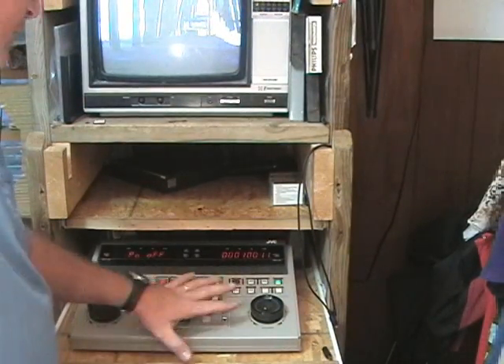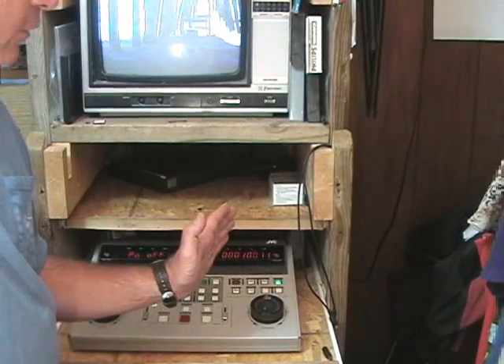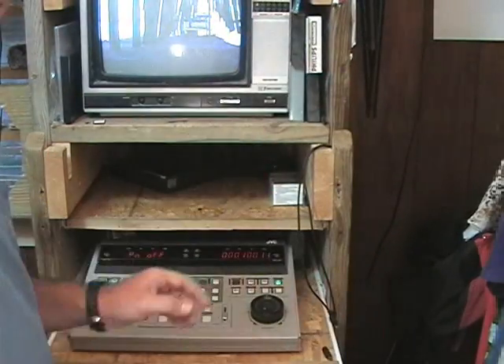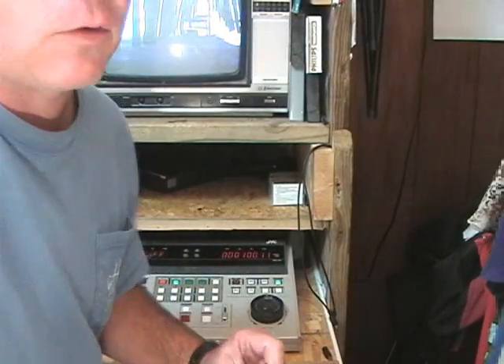The way this editing system works is when you find your spot that you want to start, it's going to rewind the tape five seconds and then play to make sure that it doesn't wobble or roll or anything, so it's nice and smooth by the time you get there. You get a five second pre-roll basically.